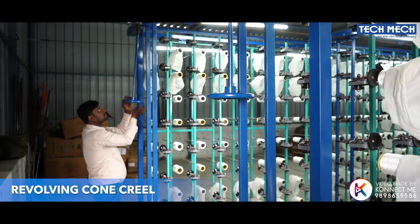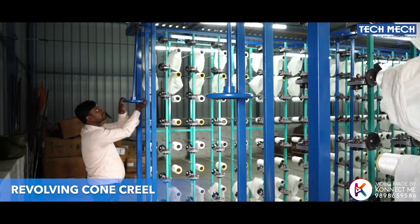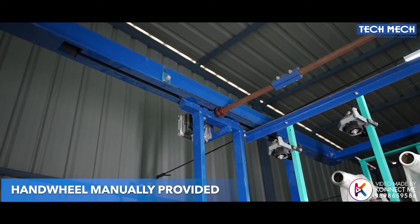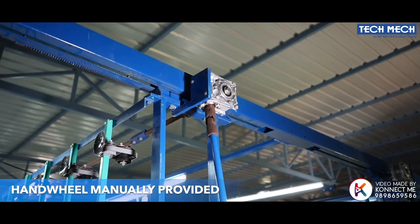The tensioner mounting frame can be adjusted for the required distance between the cones and the tensioning frame by turning the hand wheel manually, provided at the back end of the machine.